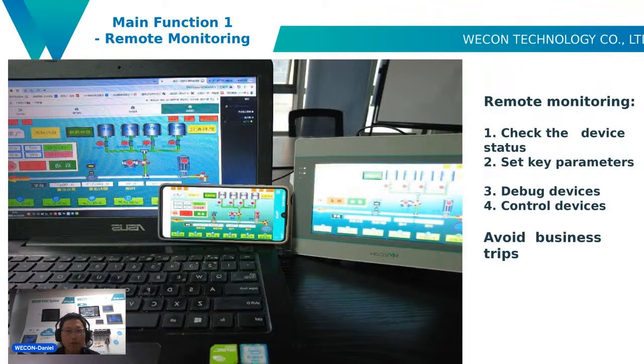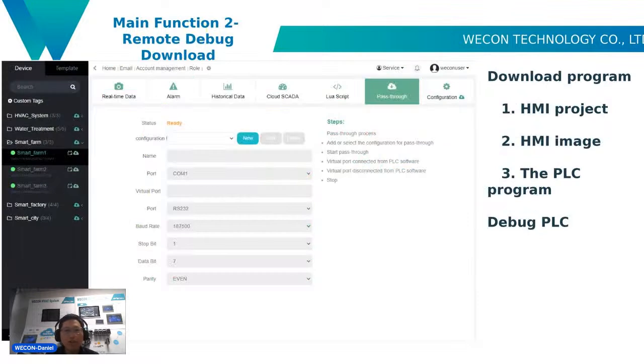Function one is remote monitoring. The main advantage of this function is to avoid business trips. If you are at home, you can check the device status, set key parameters, debug devices, and control devices through the remote monitoring function. Function two is remote debug download — we can download the HMI project, HMI image, and also the PLC program.